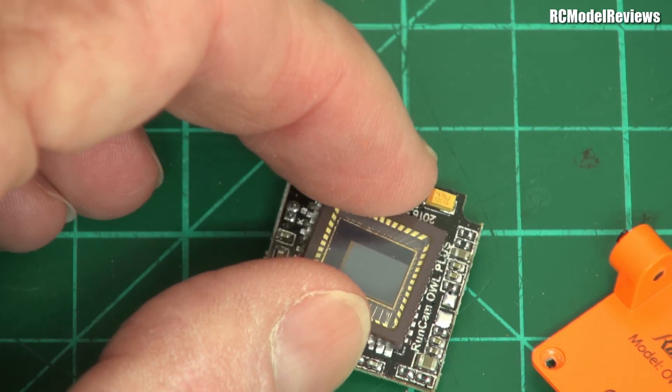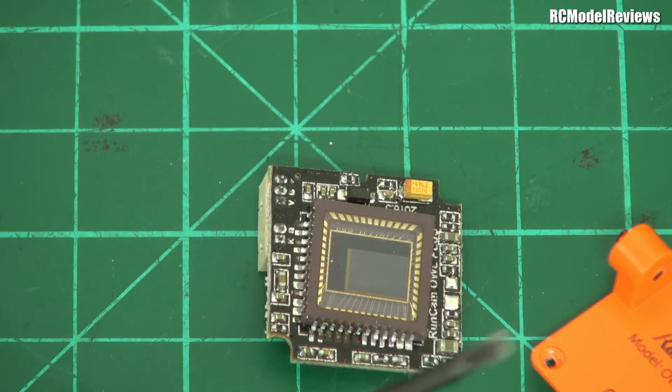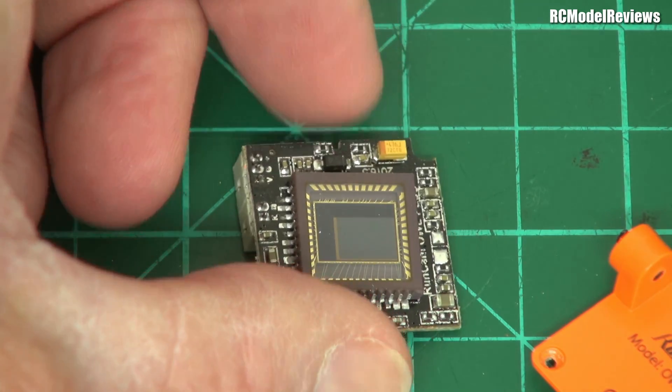Sometimes it's worth, if you think you might be doing some crashing, to just reinforce — don't get epoxy on the sensor, be careful not to get dust on the sensor — but just some epoxy around the edges, just to give it a bit of extra support in the case of those high-G manoeuvres.